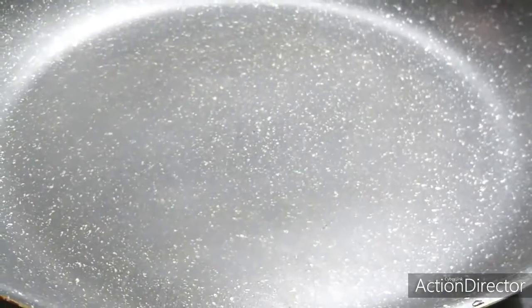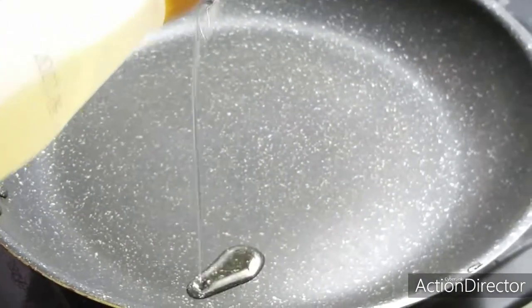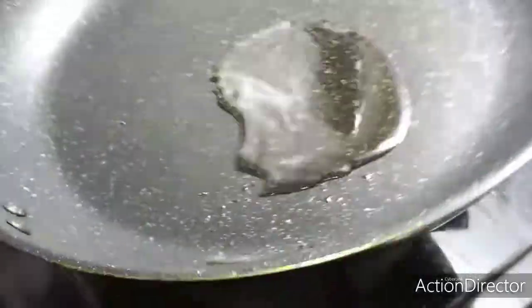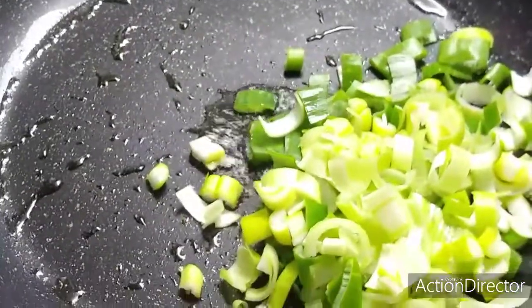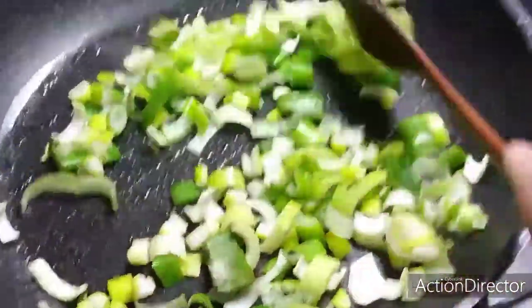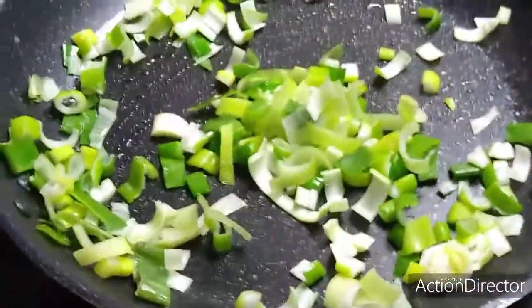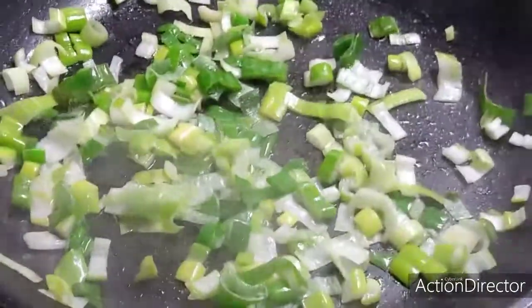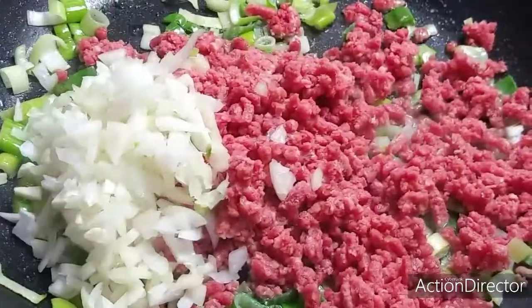So here's our frying pan, let's make it hot. Let's put a little oil and spread it. Next, let's put the spring onion in the mix. Once the oil becomes bubbly with the leeks, we will put in the meat and our onion as well.